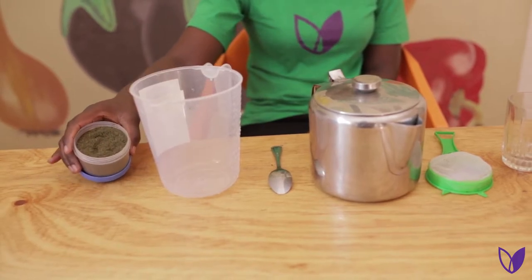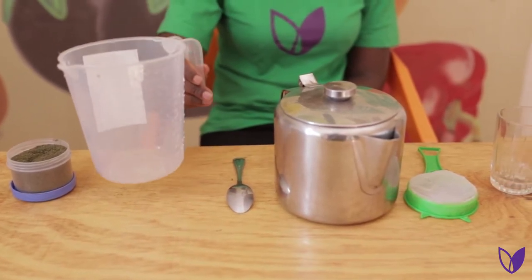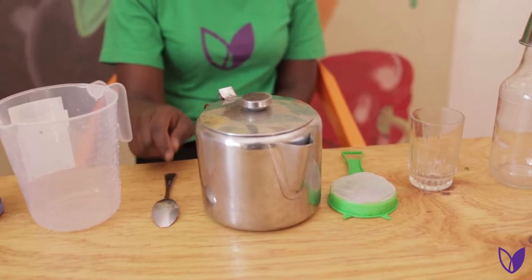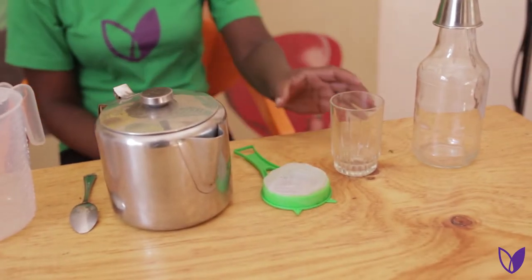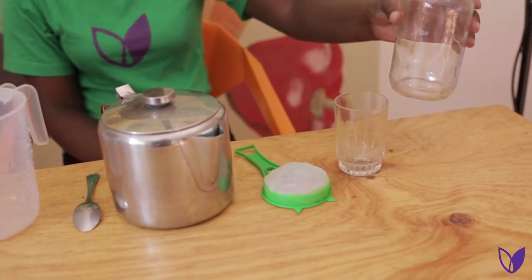Materials needed: artemisia powder, measuring jar, a teaspoon, a saucepan, a sieve, a glass, storage container, or a jug.